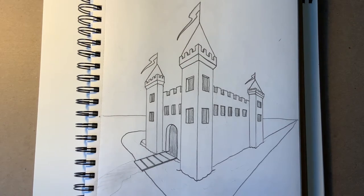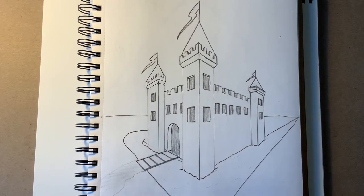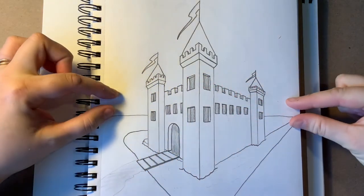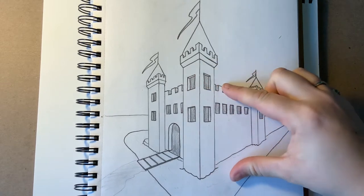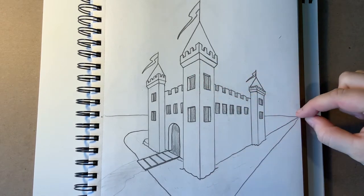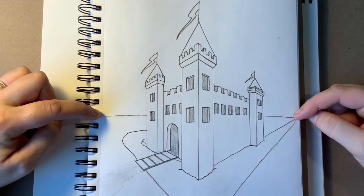Today I'm going to show you how to draw a castle using two-point perspective. Perspective is the word we use to describe how things get smaller as they get farther away. A big keyword for this is vanishing point — the point where things get so small they practically vanish. Two-point perspective means there are two vanishing points.